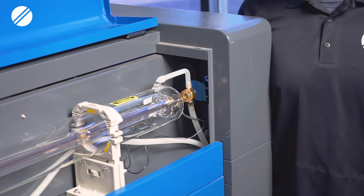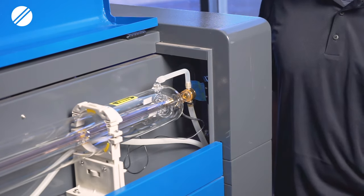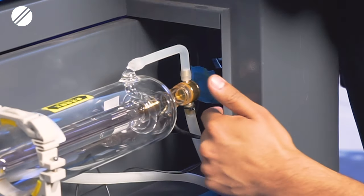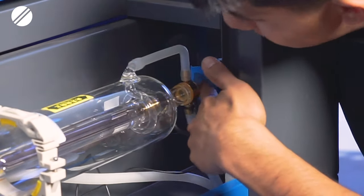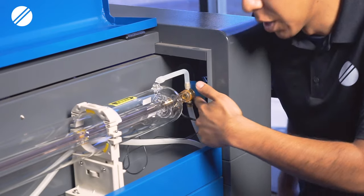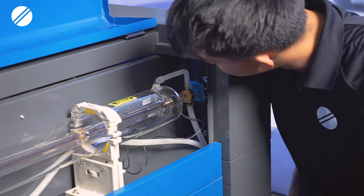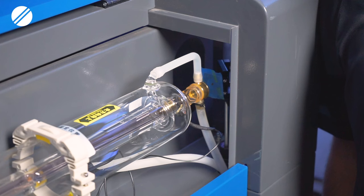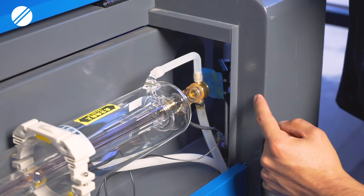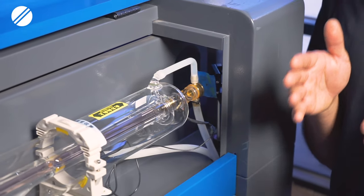Step one is to check the beam alignment off the laser tube onto mirror number one. Get a piece of tape about two inches long and place it on mirror number one's frame. Make sure you can see the circle outline on the frame. When you pulse the machine, the laser beam will produce a dot, and you want it to be aiming towards the center.